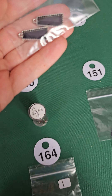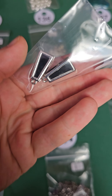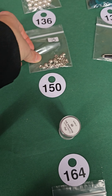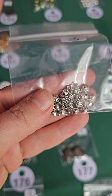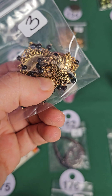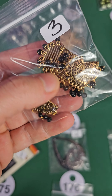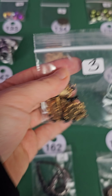Number 151 — we have a pair of pendants, this is glass and metal, three bucks. Number 150 — some end caps, very pretty, three dollars. Number 149 — I think there's four or five pieces in here, so three dollars.